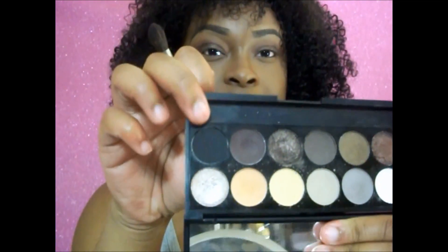I'm going to deepen the look a little bit more. I'm going to take this black eyeshadow that's in the palette and put it on the outer corners of our eyes.